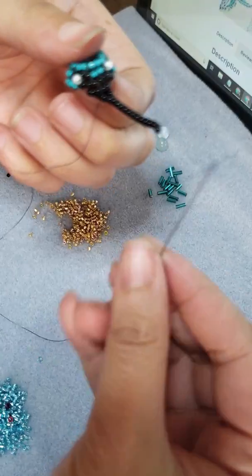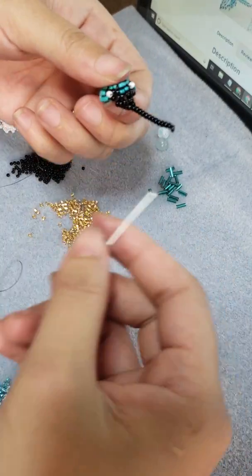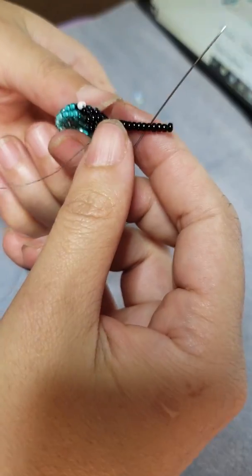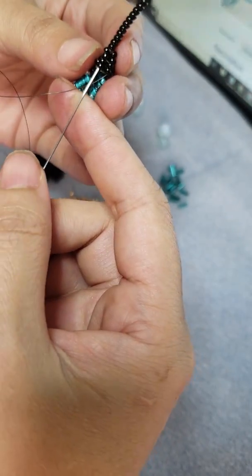Of course I gotta go through it a few times just so it stays upwards and it doesn't sag. So I gotta go through it again here.